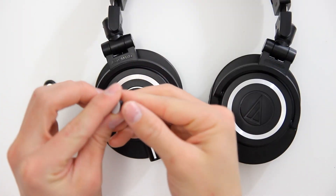The key component to this is the Antlion Mod Mic 4.0. It's an attachable high-quality boom microphone. It retails for about 50 bucks, but you can get it on Massdrop right now for $35. The best part about the Mod Mic 4.0 is that you can use any pair of headphones with it. I'll be using the ATH-M50X's for this, and installation is really easy.